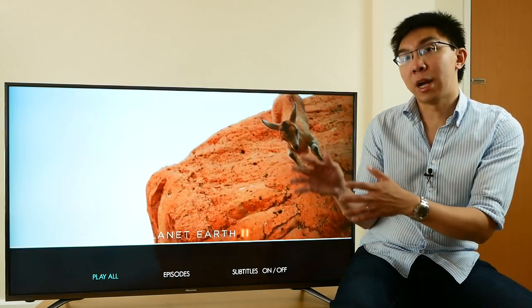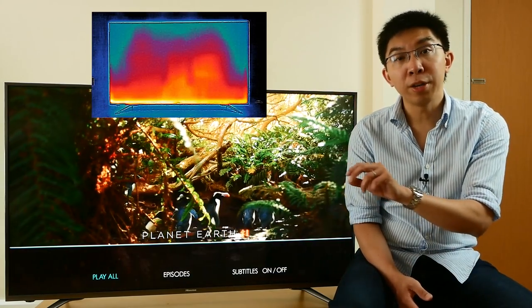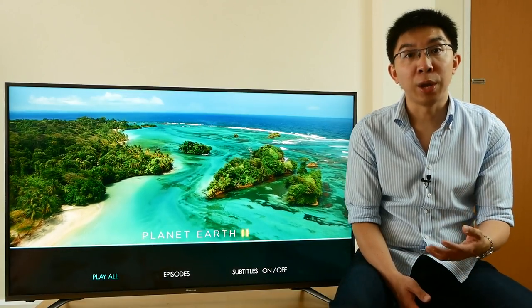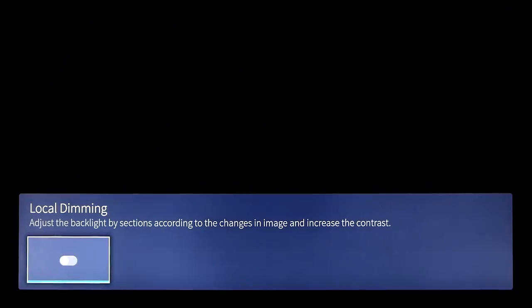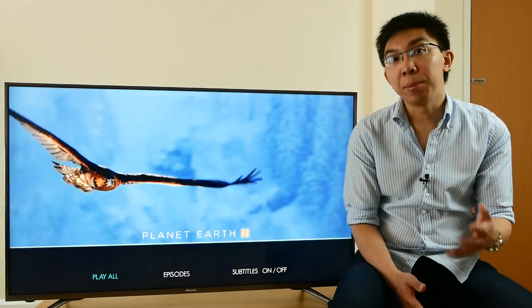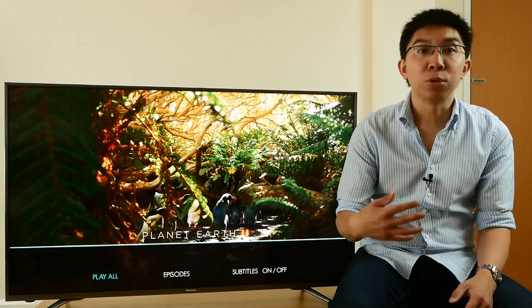The Hisense N6800 is an edge-lit LED LCD TV, and based on our thermal scan, there's only one strip of LED modules along the bottom border of the panel to illuminate the entire screen. This is a very common LED configuration found on most entry-level and mid-range HDR LED LCDs — even the Samsung Q7 and Q8 use this type of LED placement. Although there's a local dimming function in the user menu, the TV only has frame dimming, or global dimming, where the whole screen rather than individual zones will dim or light up, so simultaneous contrast is not boosted in any meaningful manner. Enabling local dimming also introduces visible brightness fluctuations, especially during fade-in and fade-out from black, so we advise just turning it off.